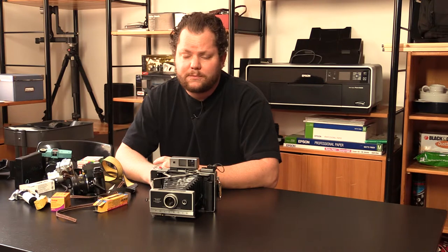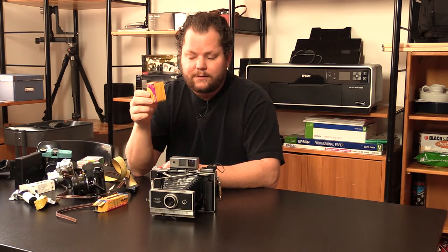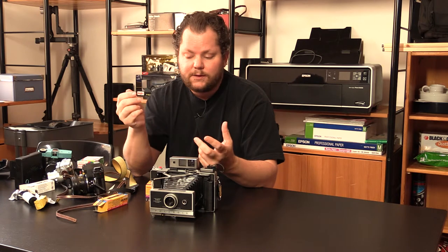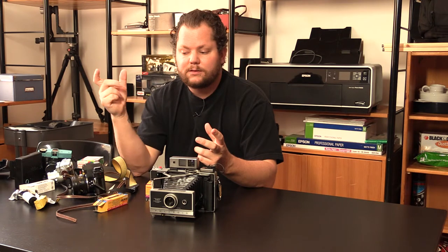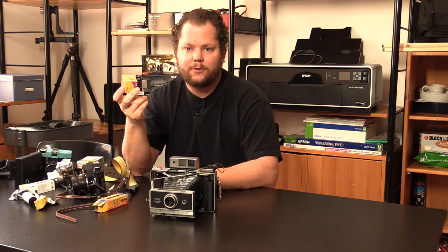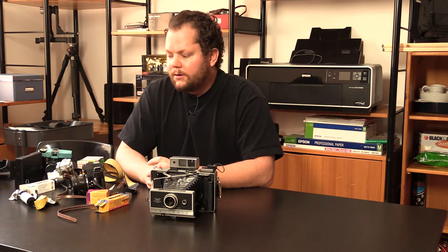Large format cameras are more cumbersome and take a lot more work. Unlike 35 millimeter with 24 exposures, large format uses plates. You slide the paper into a holder in a dark room — you can't do it in light or it'll expose — doing this without being able to see anything, sliding the negative in and sliding the cover over it. Sometimes there's only one, sometimes two per holder. Every single picture you take that day you have to hand-load. It's not like popping in a new cartridge — it's a very deliberate, time-consuming, exacting process.